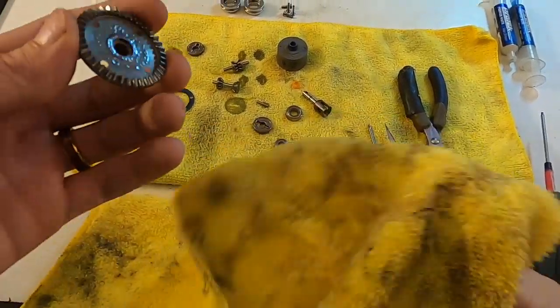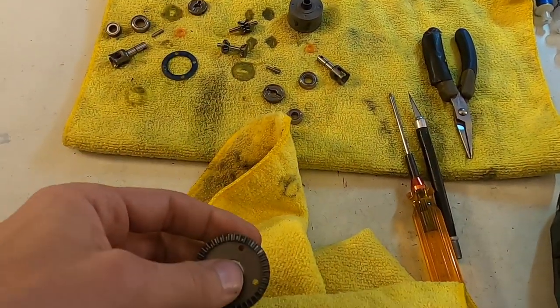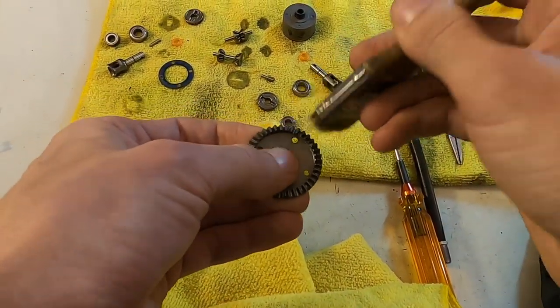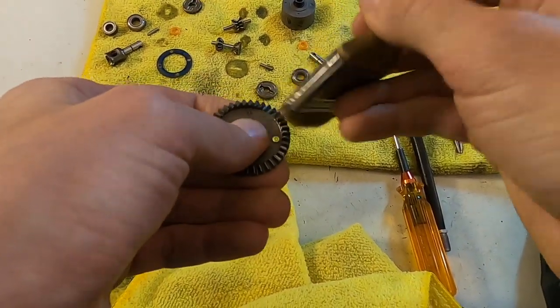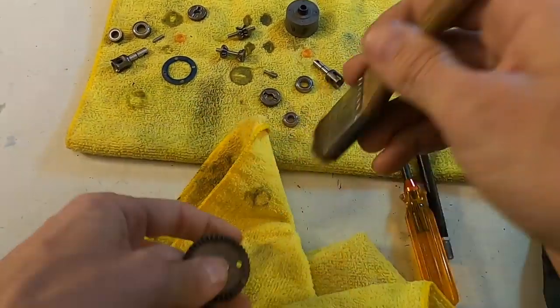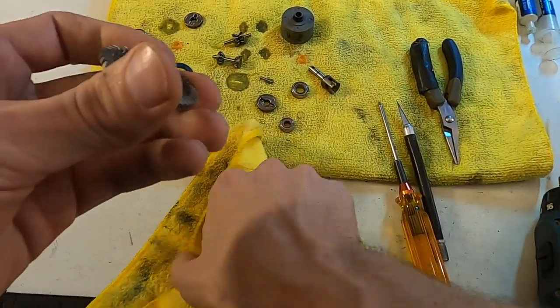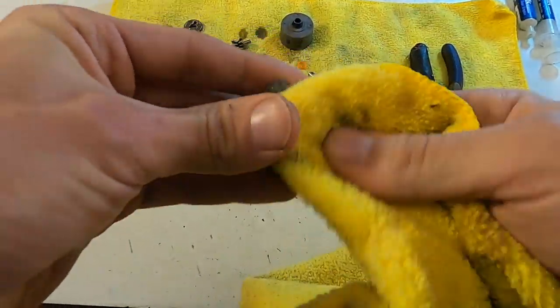So I continue on with the process of just wiping off all the old — I'll even clean off the gears here. Having a variety of brushes, toothbrushes, and all different kinds of cleaning things helps. Lots of microfibers — you can get the big packs at Costco or on Amazon. They're my new best friend in life.